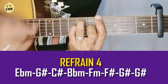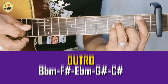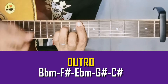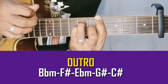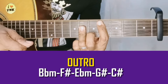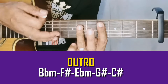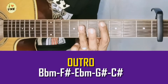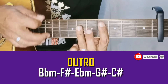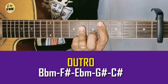Bamba jazz. Outro: B flat minor, F sharp, B flat minor, G sharp, and then C sharp. So sa bandang huli, pipitik nyo lang ng pababa yung strum ng letter C sharp. Tapos angat nyo yung index nyo rito. Parang ganun lang. Okay, dito tayo sa last refrain mga idol.